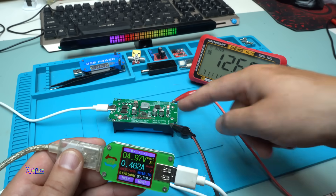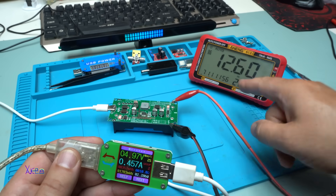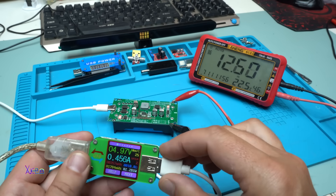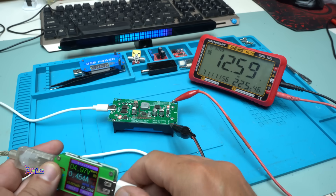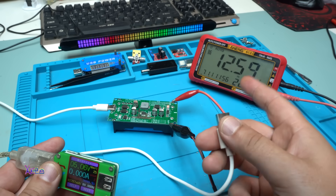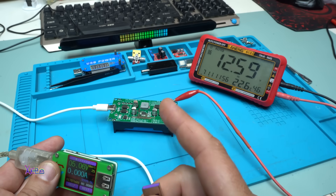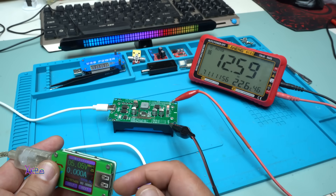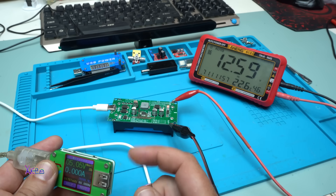I hooked up the multimeter on the board — output voltage is 12.6 volts. I'll disconnect the charging and the red LED turns off. We still have 12.6 volts — right now the batteries are boosting the voltage from 4 volts up to 12.6 volts output.